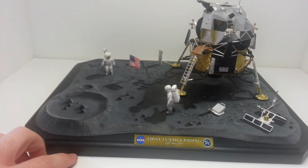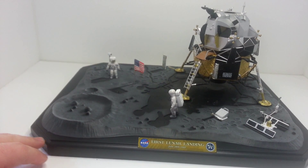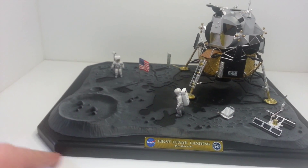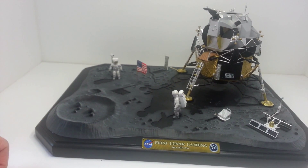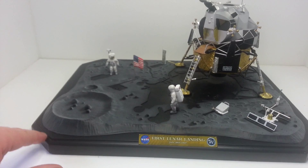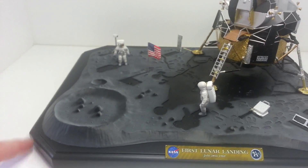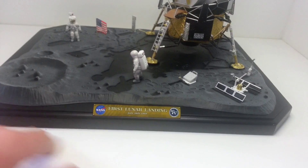And then for the wooden base — this is just MDF board that I cut, just a little bit bigger than the base itself. Each of the corners I cut at a 45 degree angle, and I rounded the edge, which sort of steps down and curves a bit. And then I just printed out this little plaque here.